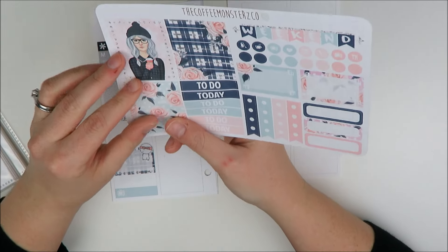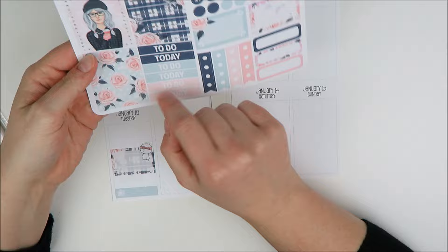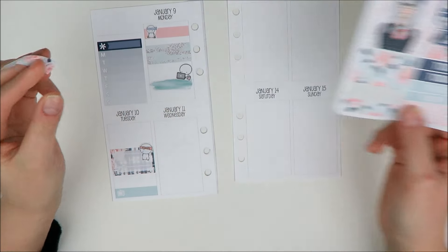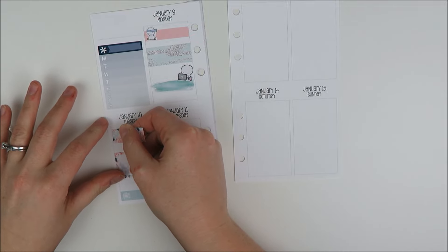I'm going to take some washi here — these are washi too, oh that's nice. This one is a thicker half box and the other ones are thinner, so I can just take that for the morning space. I don't have that much going on.